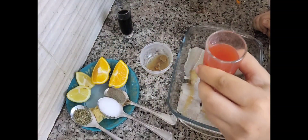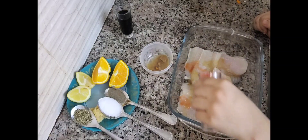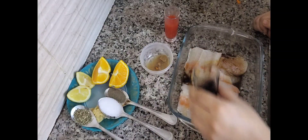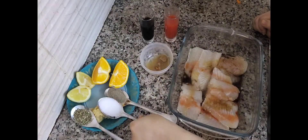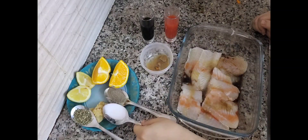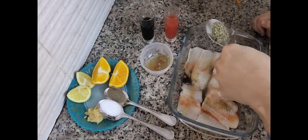Then add chili sauce, then soy sauce. You want to add tomato sauce — you can add tomato sauce to a layer. Then add tomato sauce again.